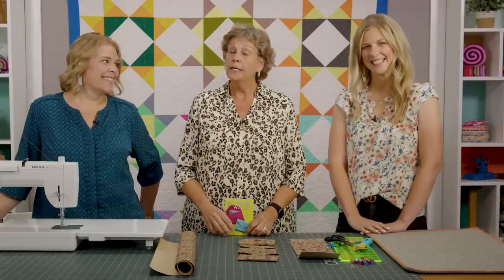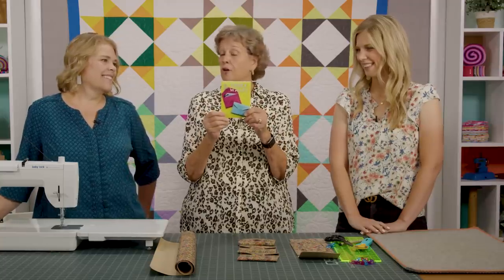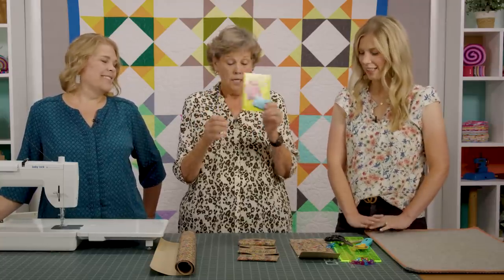Hi everybody, it's Jenny from the Missouri Star Quilt Company, and I'm here with Natalie and Misty. This is your bonus content — it's Christmas in July — and we know you're going to want to make some cool small gifts. We're going to start with me, and I have the Corky Wallet. So cute!